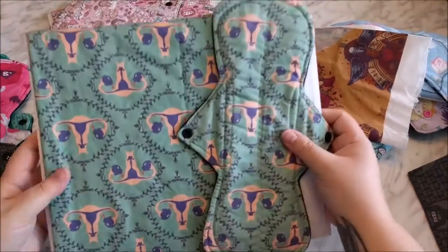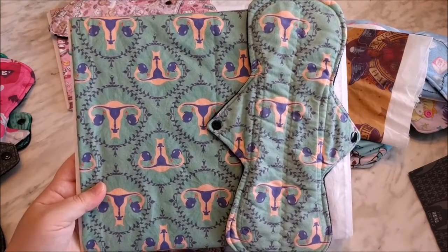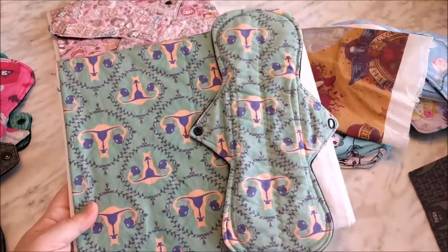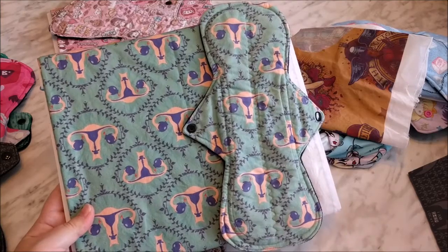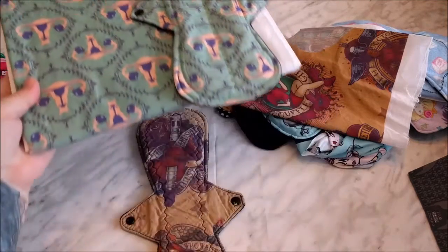It might be hard to tell in the video, but it has faded as well. It's just less apparent because it's not as bright of a fabric to start with — it's a little bit more muted tones — but it has faded.